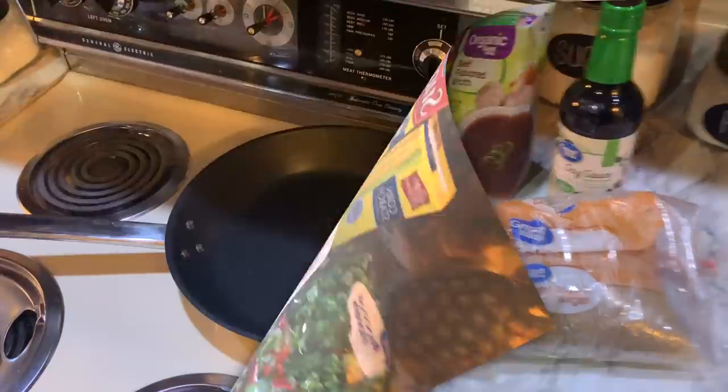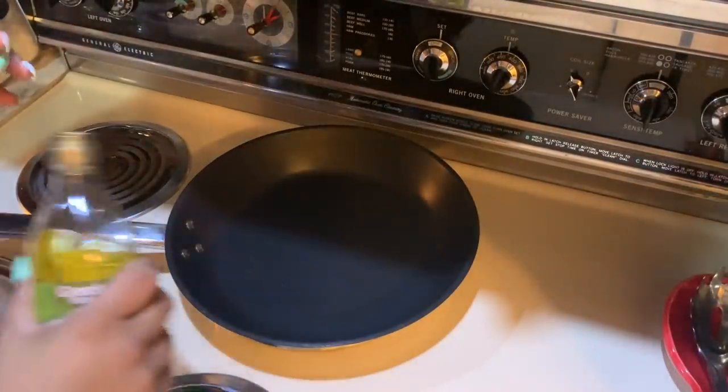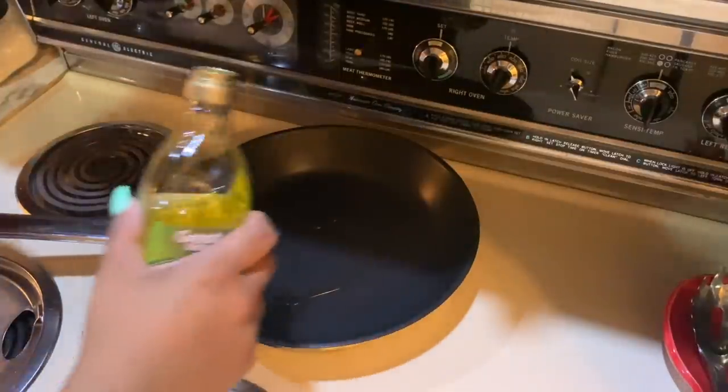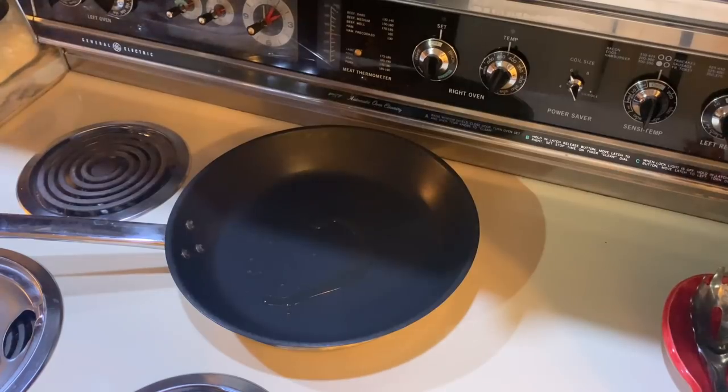Now before I add my steak into the pan, I just like to coat it with a little bit of olive oil — that's just to prevent any sticking. Then I'm going to go ahead and add in my steak and add in my seasonings.